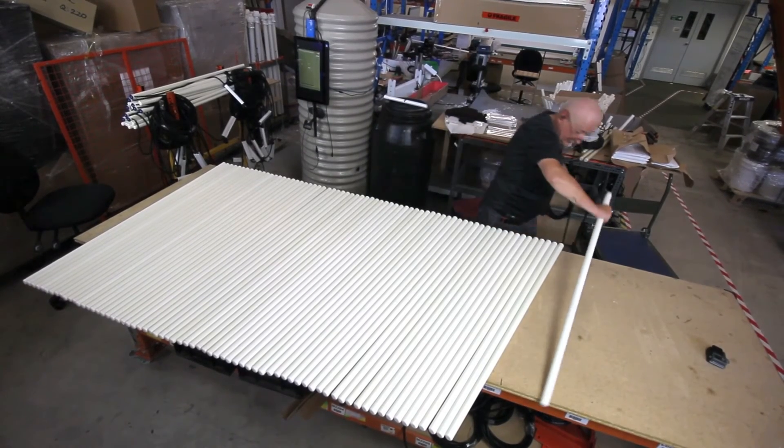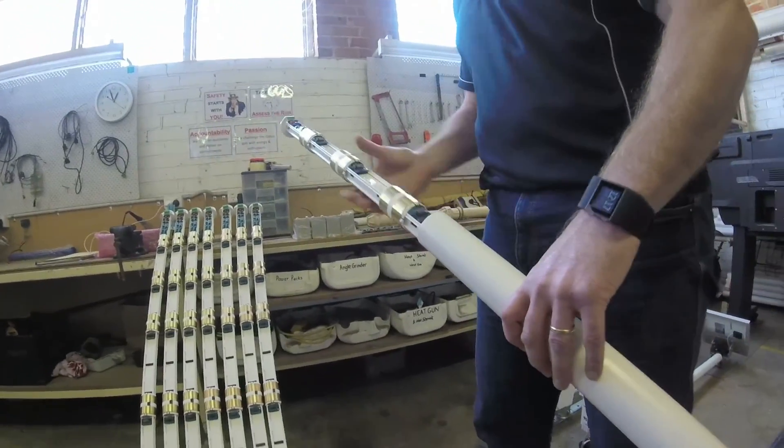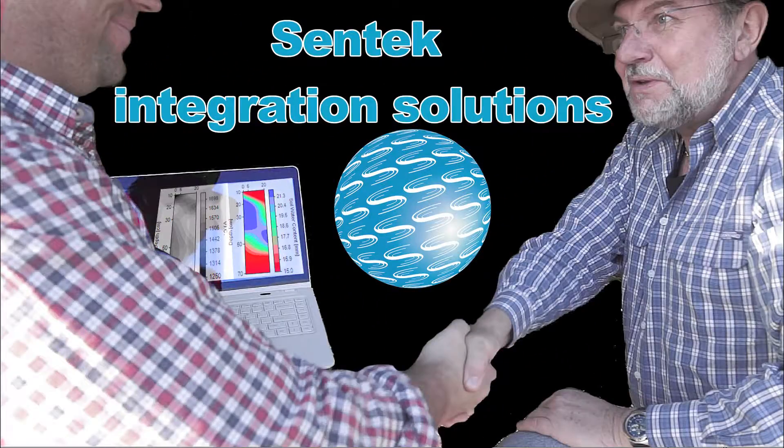CENTEC is an award-winning company that provides high quality, durable and reliable products. Scientifically verified and proven for over 25 years. Join our webinar to find out more about CENTEC integration solutions.